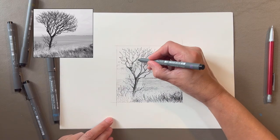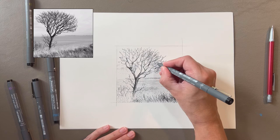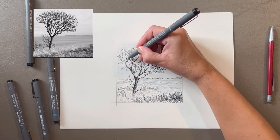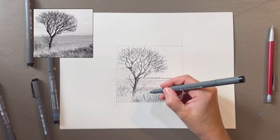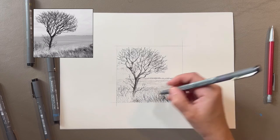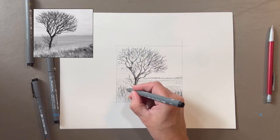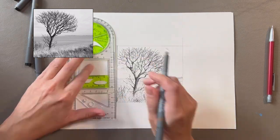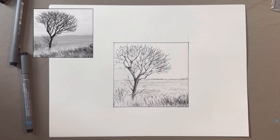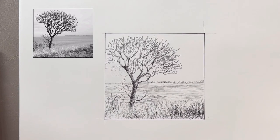Now I want to go back into the tree with a 0.005 to thicken up some of the branches. I'm going back in with a 0.005 to clean up some of the grass. I hope that video was easy enough to follow and gave you a chance to try out some shading techniques with pens. Go out and use what you've learned and post pictures in the comments — I'd love to see them.